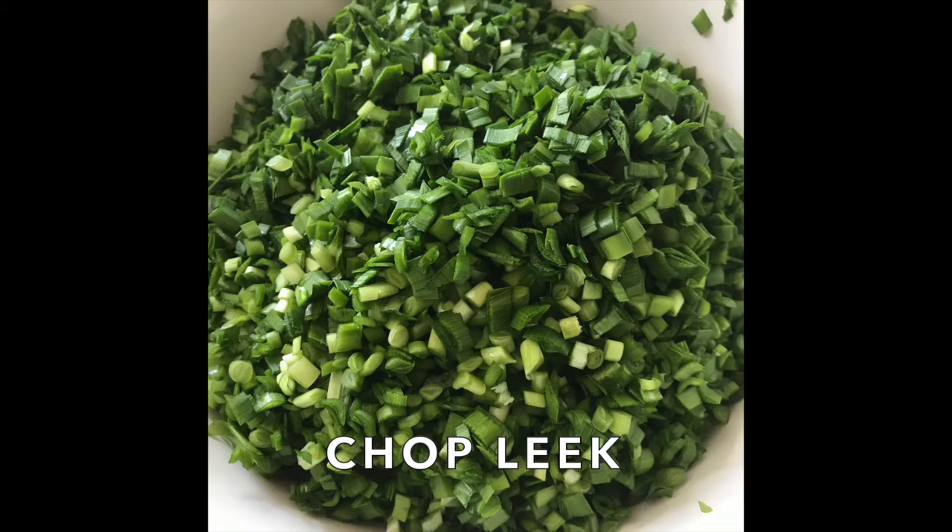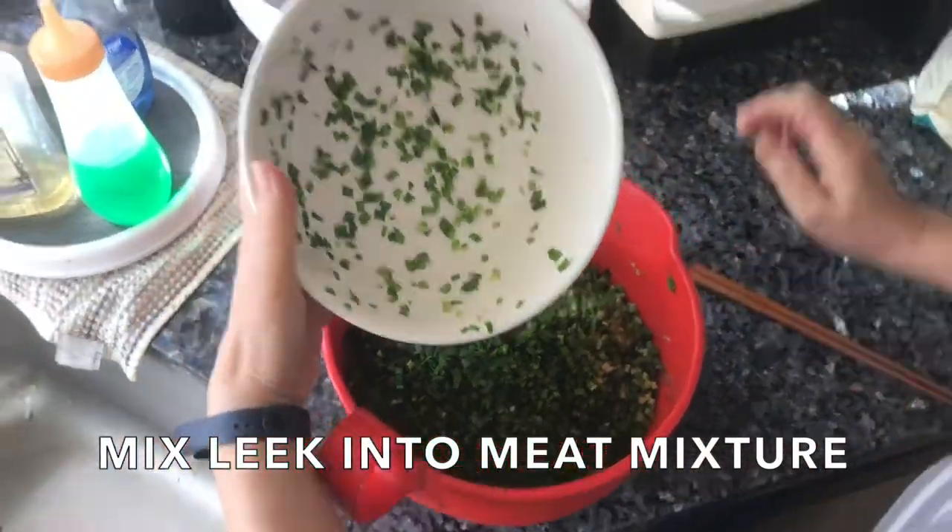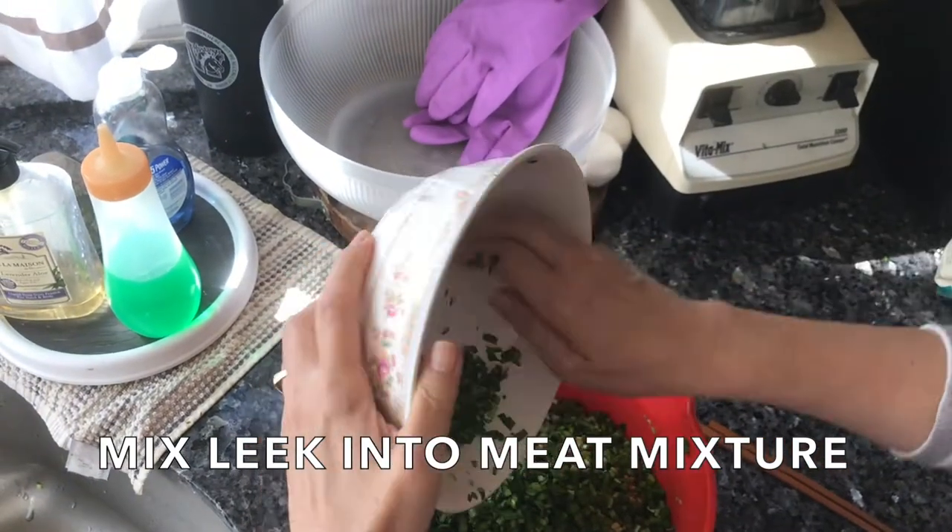My family personally loves chopped leek, which is why we add so much to our dumplings. You do not have to add that much. When you add the leek or the vegetables to your meat mixture, be sure to get all of it.